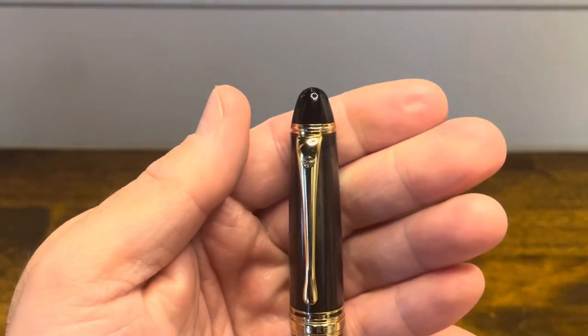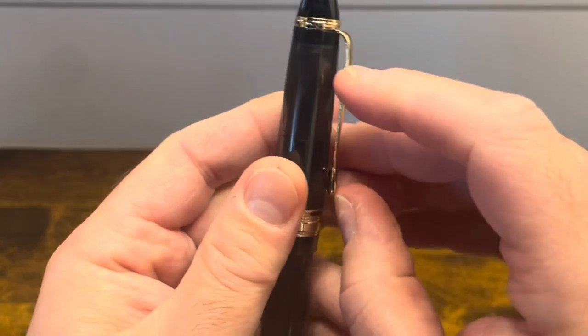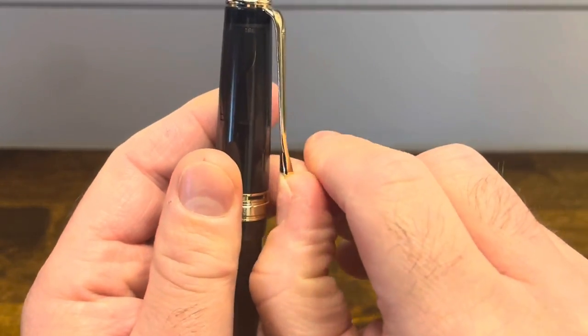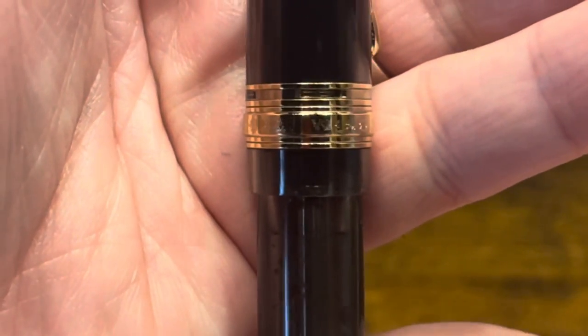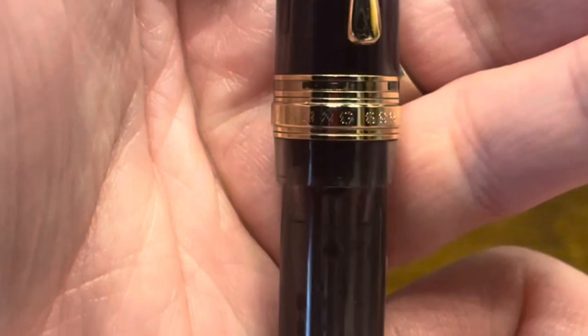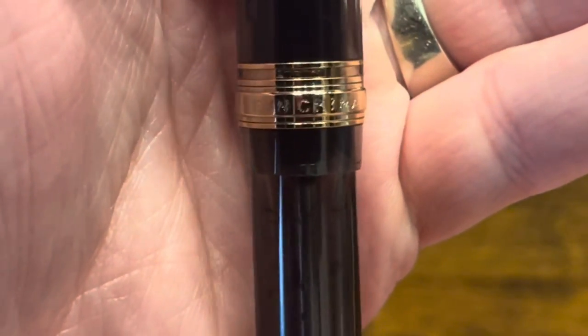The cap features gold trim hardware. The clip is a bent metal clip that's extremely springy and functional. Towards the bottom of the cap, we have a metal band that reads 'Wingsung 699 Made in China.'